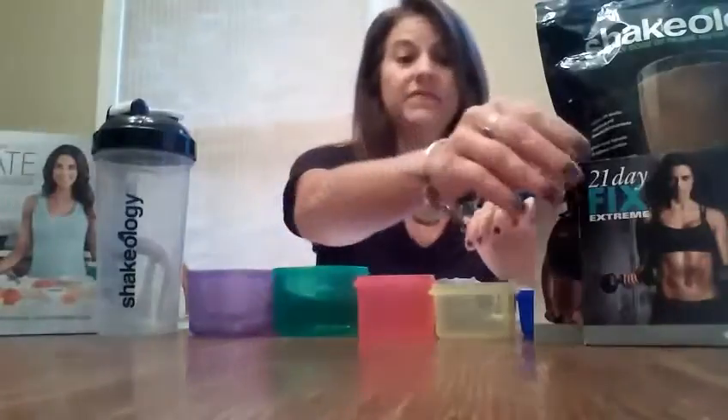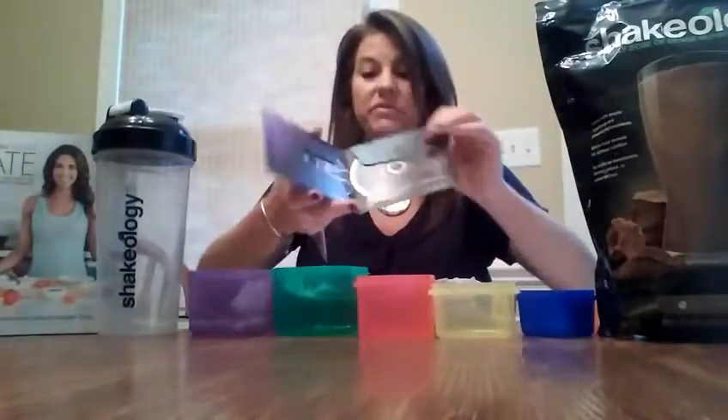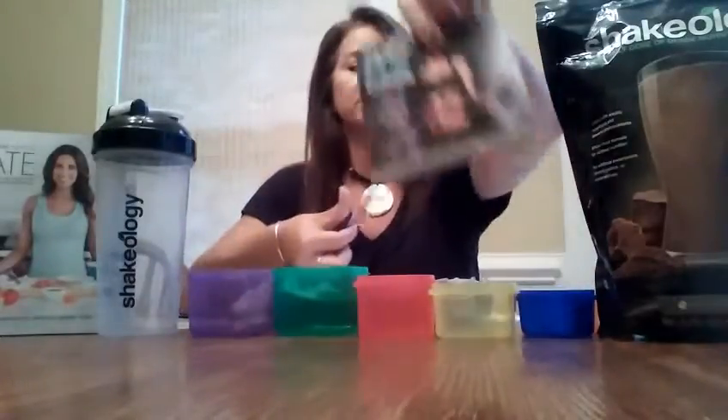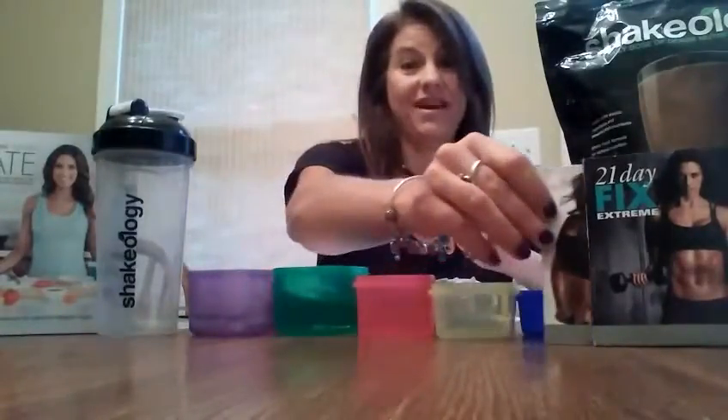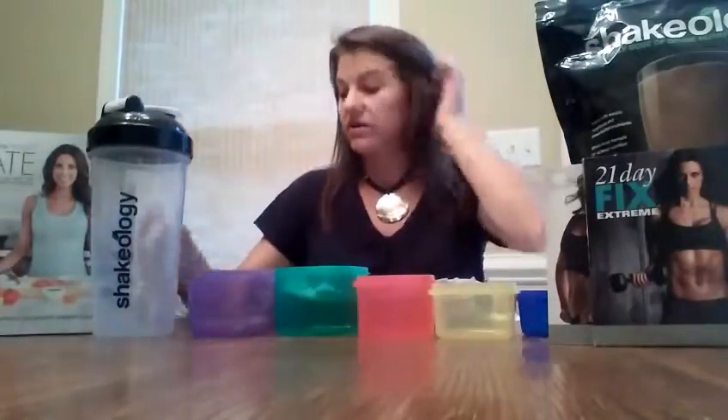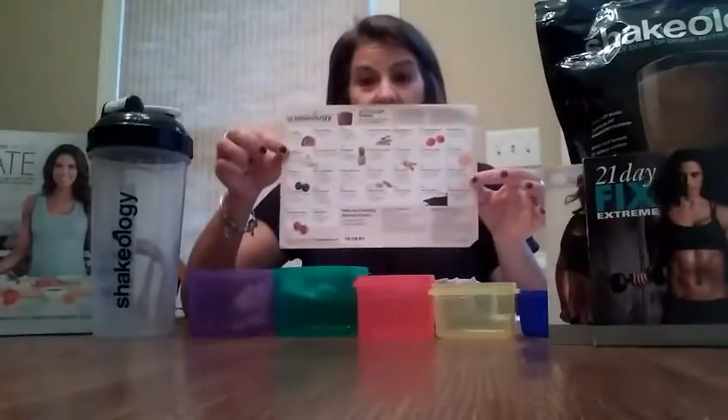Everything you get when you order the challenge pack includes all of the containers, a month's worth of Shakeology, and the DVDs — enough workouts to last all 21 days plus a bonus DVD workout. You also get a shaker cup, the meal plan book, and a Shakeology recipe calendar with 30 different recipes for whatever flavor of Shakeology you buy.